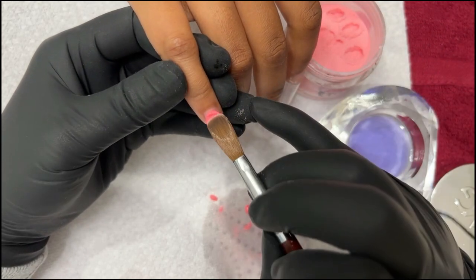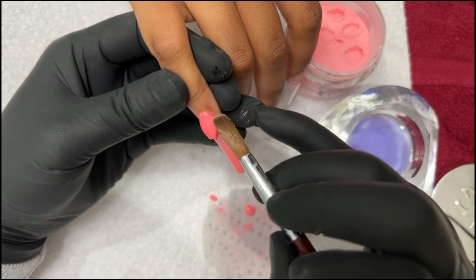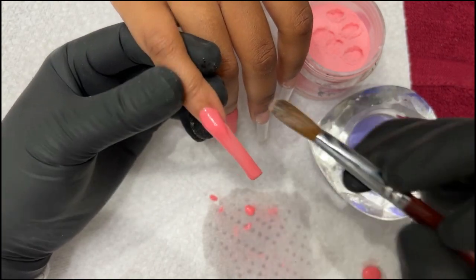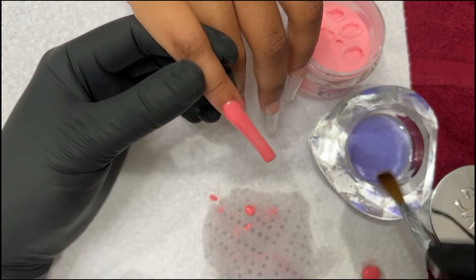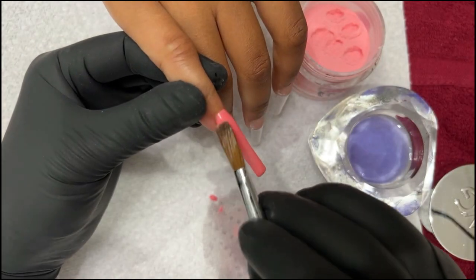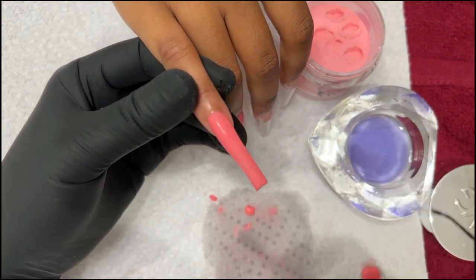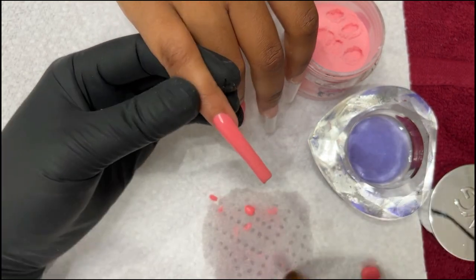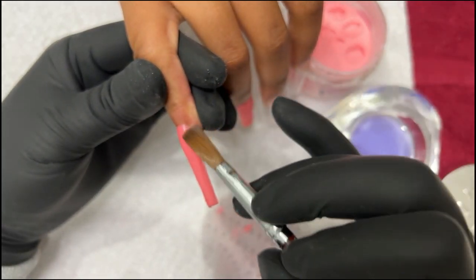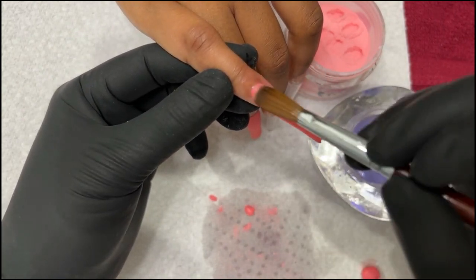This powder is extremely buttery — I like it. I definitely don't need a big brush here. Just like this, one color should be able to finish in about 40 minutes max. A lot of the work is done in your application. As long as your application is very smooth, you don't have to do a lot of work later — just a quick file, quick shape, top coat, and you're good to go.